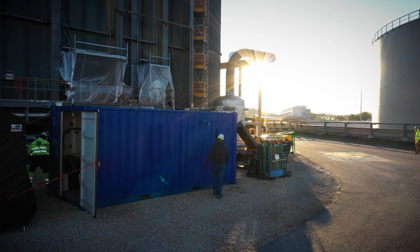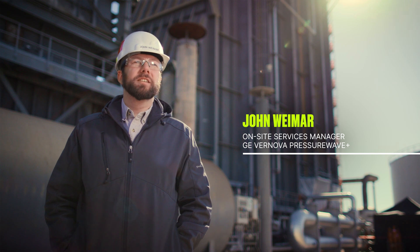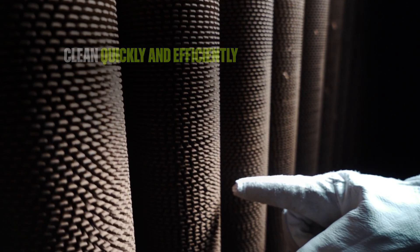PressureWave Plus is GE's best way to clean debris and slag off boiler tubing, especially in her-cigs. It allows us to quickly and efficiently clean without damaging the pressure parts that we don't want to hurt, like other competing technologies might.